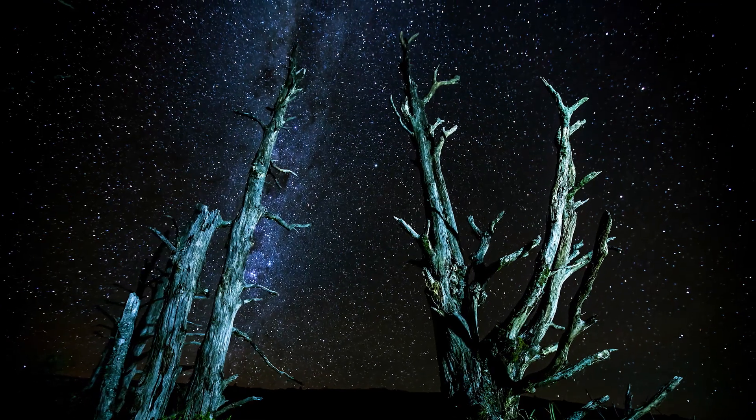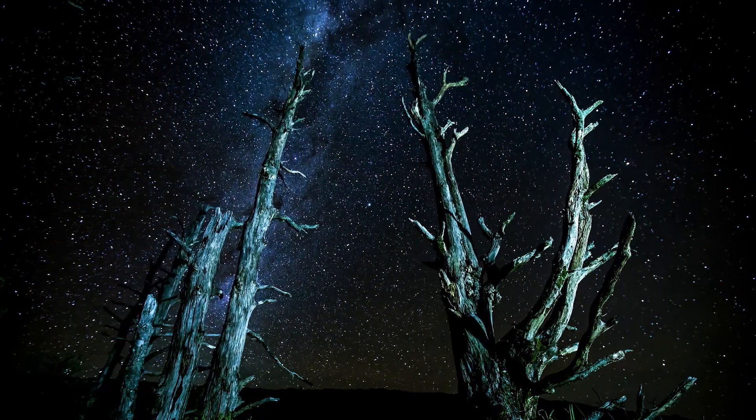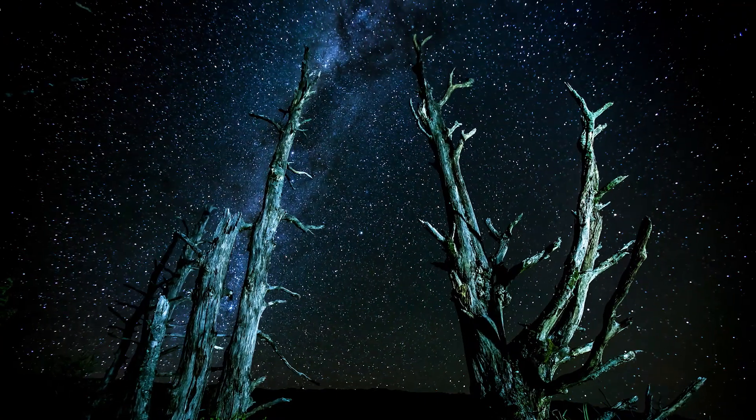Before you go out, the last thing to check is the weather and the light pollution. Make sure you have as clear of a sky as possible because clouds will obviously obstruct the stars. Light pollution is something that unless you're doing this kind of thing, people don't really check. I'm going to link a light pollution map so that you can check your area and find the best places to go to get clear night skies without a lot of light pollution.